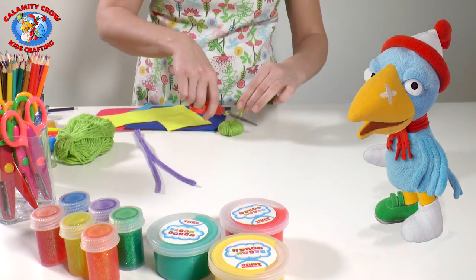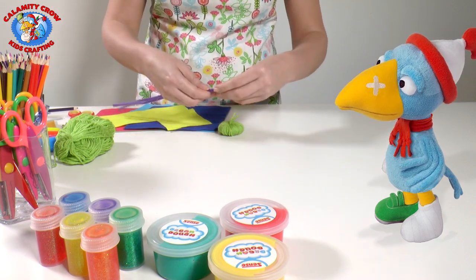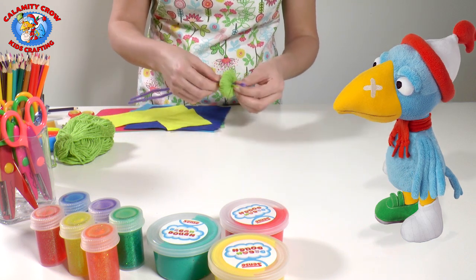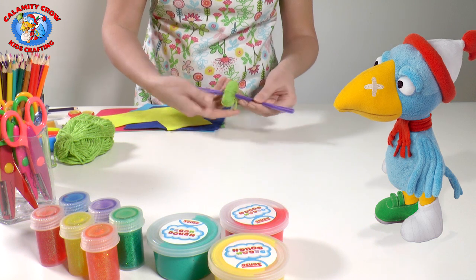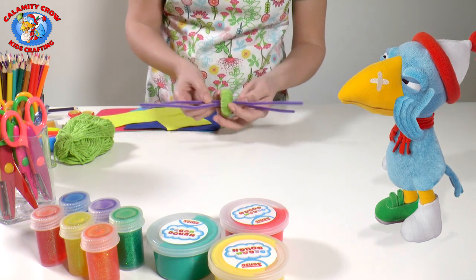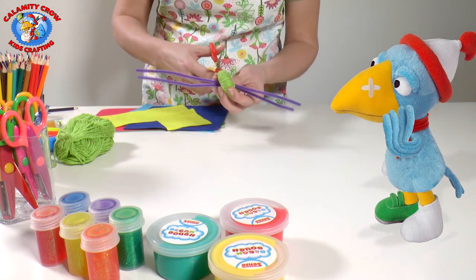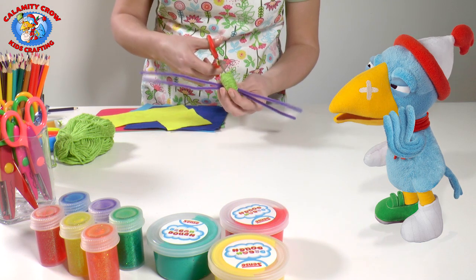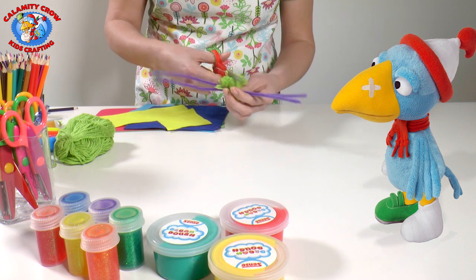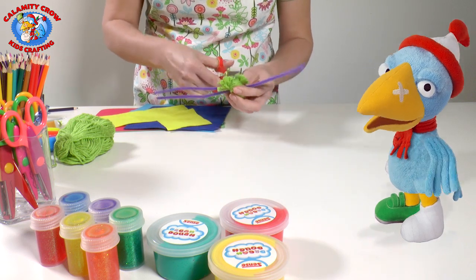Be careful with the scissors! Then we take the pipe cleaners and put them through the middle so they stick out on each side of the yarn ball. This will become the monster's arms and legs later. Then take the scissors and carefully cut the yarn. Cut until you get down to the paper rings and then try to get the scissors in between them. It's probably best if an adult does that!